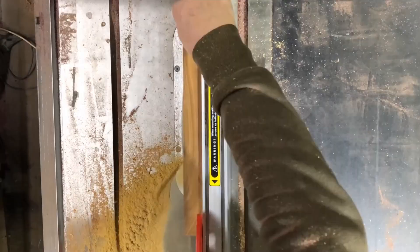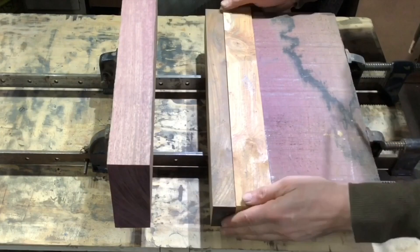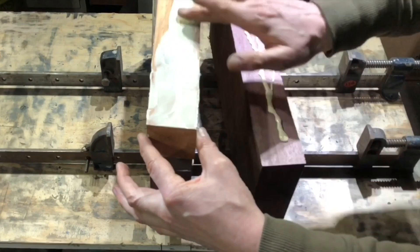One piece of purple heart, one piece of yew - this is kind of a hardwood fusion bowl. Get some glue in there. I always tend to use a bit too much wood glue but I always think it's better to have slightly more than not enough. I try to always remember to get it on both joining surfaces.